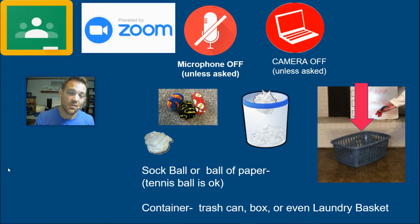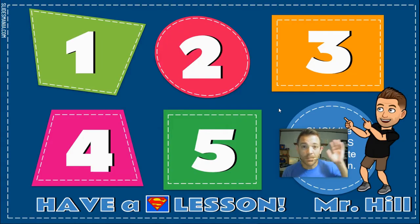You also need a target — something to throw into. An empty box, a trash can, or a laundry basket would work really well. So pause the video, go find your items, come back and let's get started. Remember, every time you have PE we're going to do five different things. Let's start with number one: our instant activity.